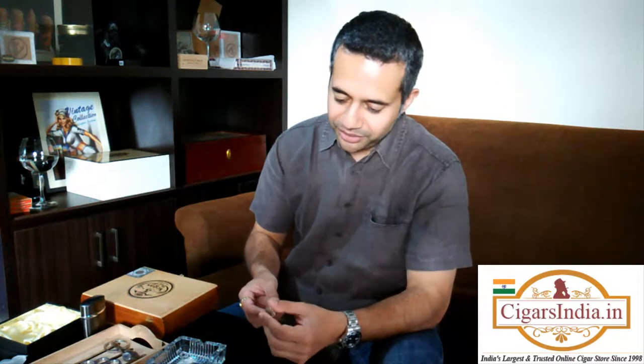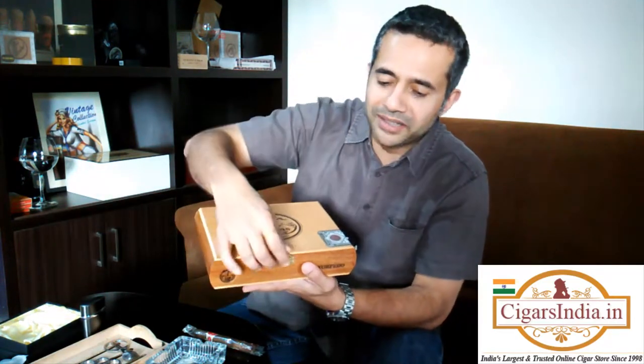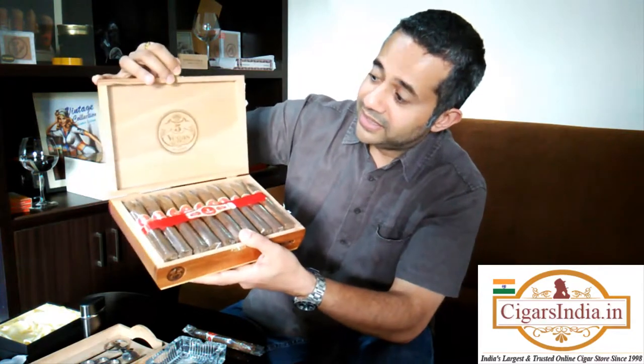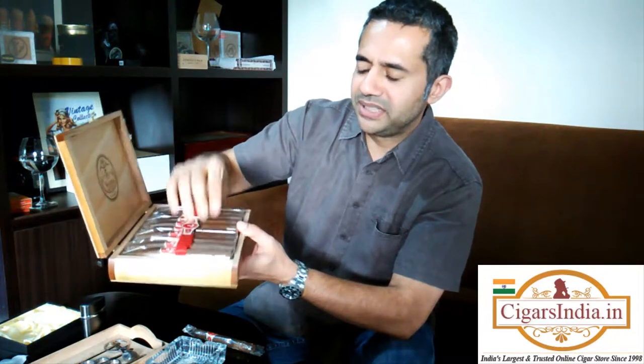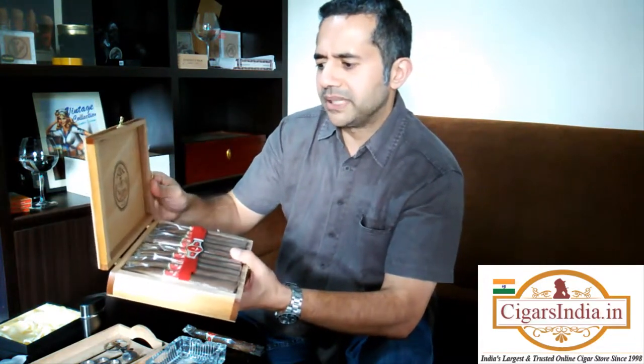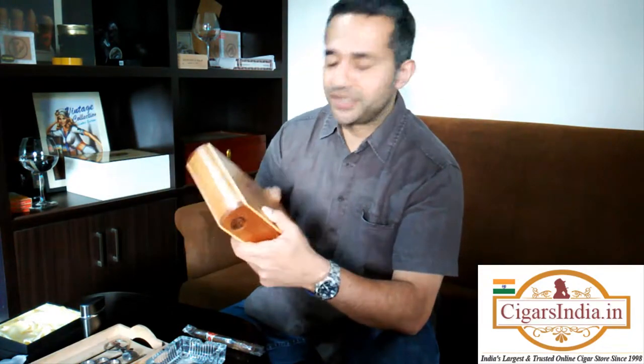Today the guys are giving me a challenge — to review a cigar called 5 Vegas, or Vegas 5, though it could be Cinco or Sink Vegas if you're trying to say it in Spanish. They come in a nice presentation box like this. This is the torpedo range and it looks very good. The construction of the box looks good — I think there are about 20 to 25 in there. An interesting box with a nice selection of cigars.